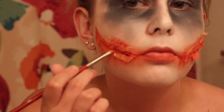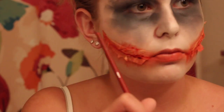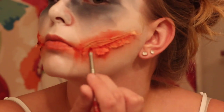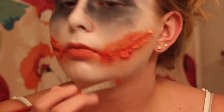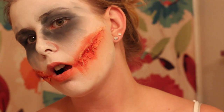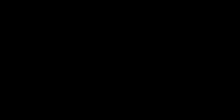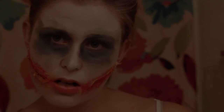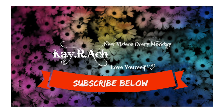Now I'm also taking some fake blood and I'm going to go inside those cracks that I cut with scissors, just to make it look bloody. And there you have it — a Joker look with realistic scars!